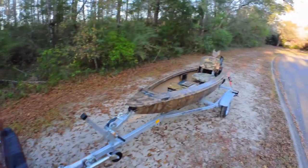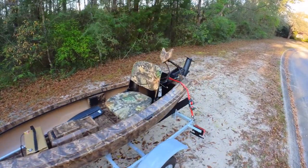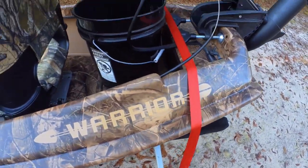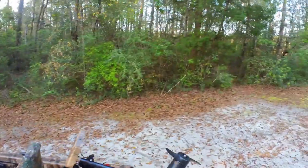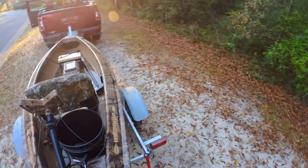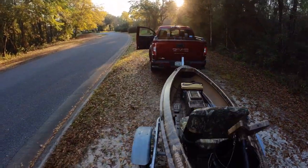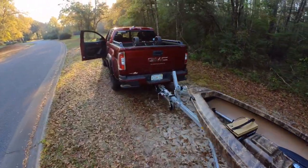All right, so today is the shakedown cruise for the Warrior one-man boat. The first thing is to get it to the pond, and I'm going to try to use my wilderness cart for that.